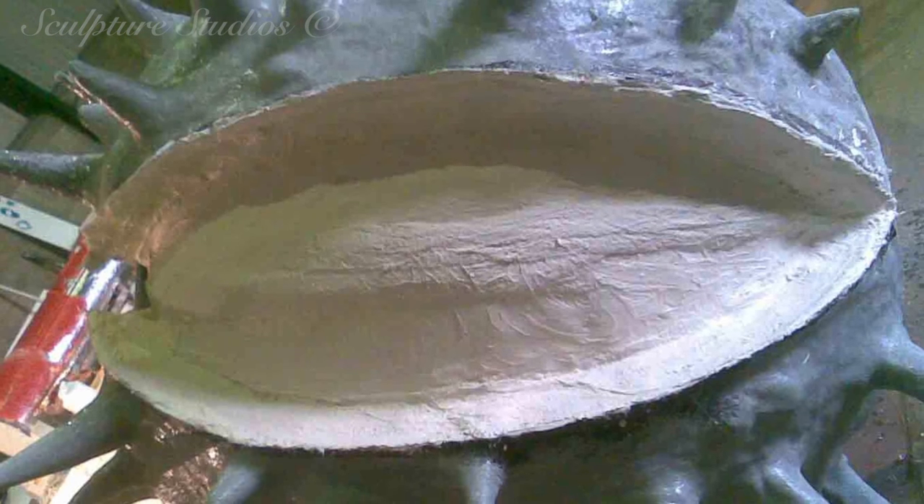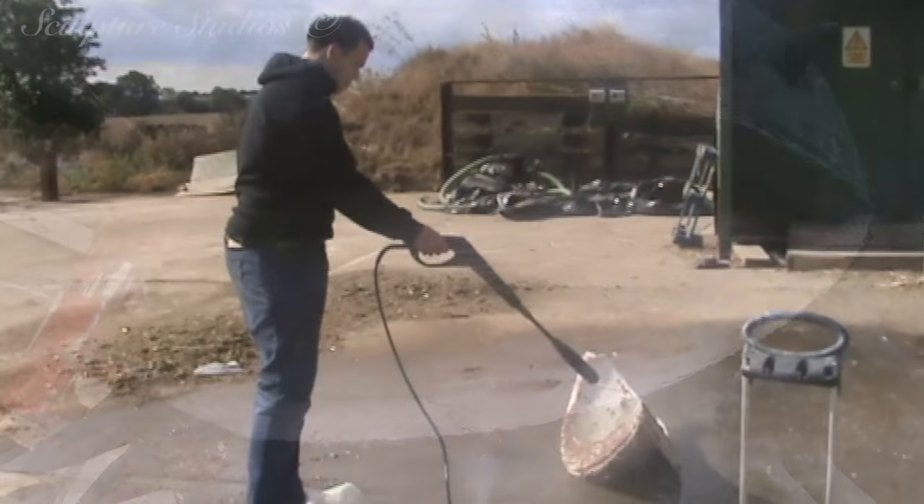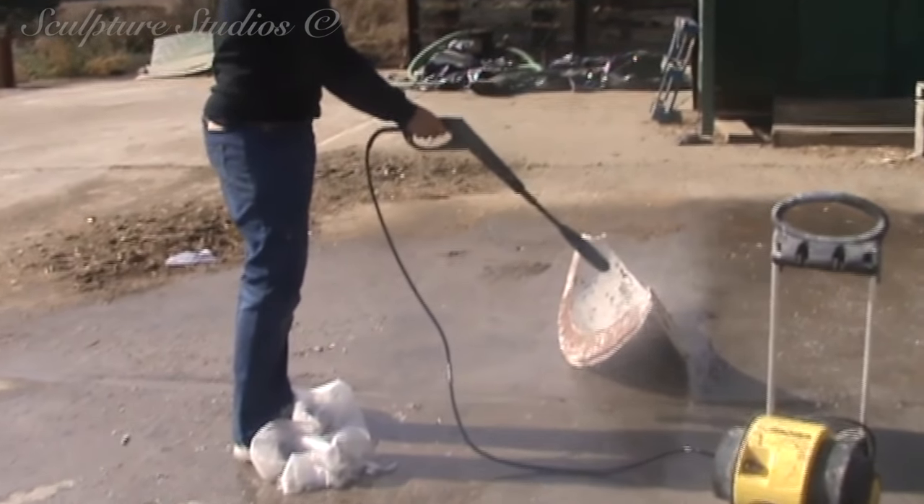Here you can see we've taken a waste plaster mould of the interior conker, and once this has been jet washed and cleaned up, we can then replicate it in smooth glass fibre.